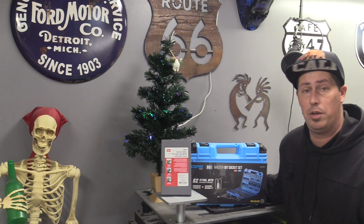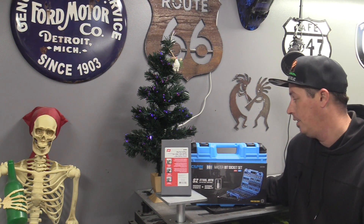Hey, how's it going everyone? Justin again. As always, thanks for watching my channel. Welcome back.